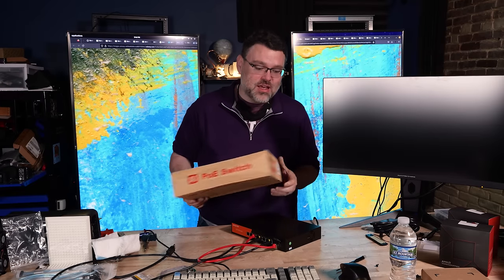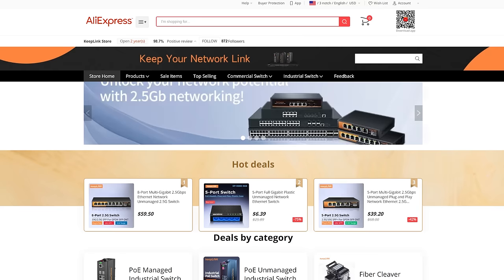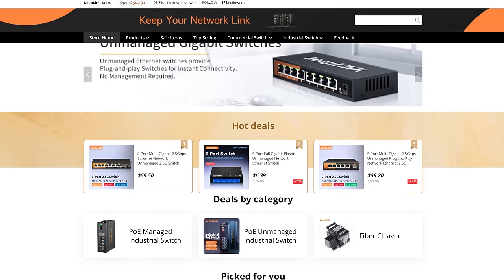In the box you get an eight port switch — in my case fanless, though it doesn't have to be, and we'll talk more about that in a minute. You get a power cord, a nifty little rack mount ear kit, and a business card for Keeplink — Shenzhen Keeplink Technology, which is in Shenzhen, China.